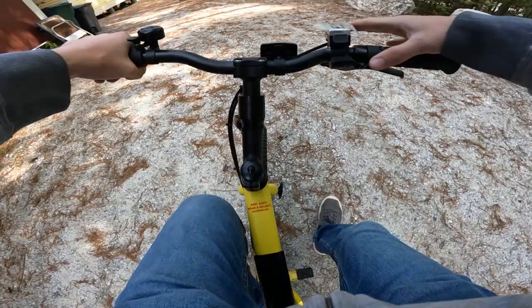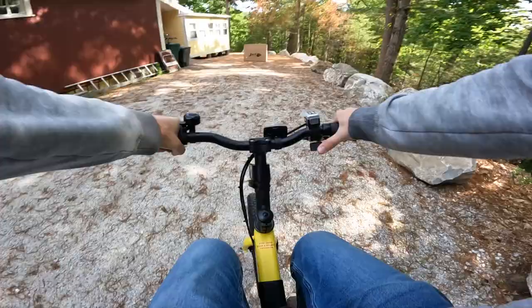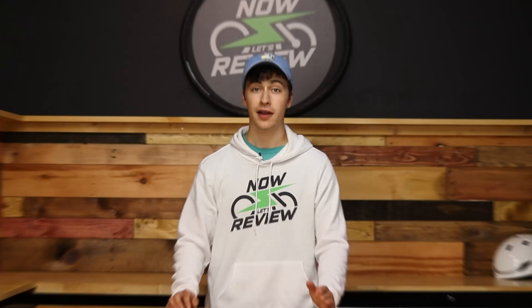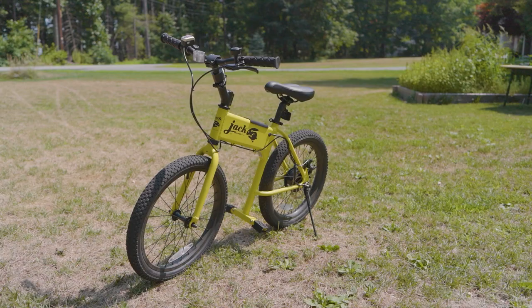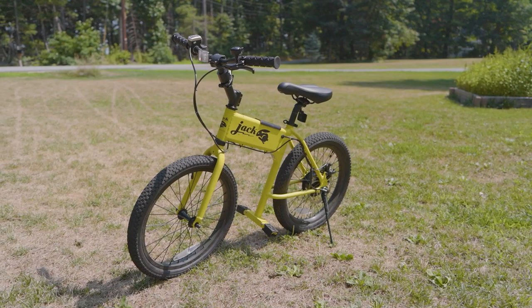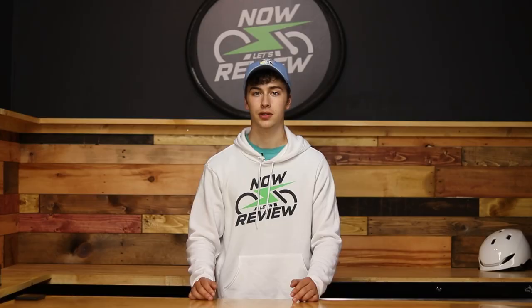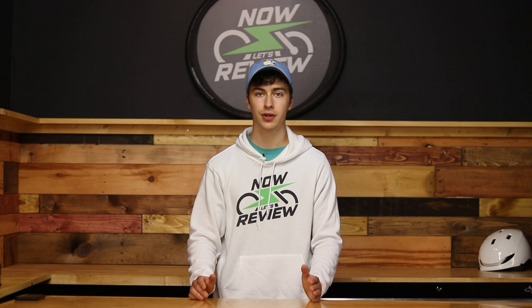Oh my god, it wheelies so easily. I might unironically like this thing. Yeah, this is — I'm gonna be a problem with this. Hey everybody, I'm Ethan and today I'm gonna be taking a look at the Jackrabbit electric bike. The Jackrabbit is less of an actual bike and more of a cross between an electric scooter and an e-bike. It has no pedals, a small range, and a surprisingly big price tag of a thousand US dollars. So is this tiny little bike at all practical or is it just a toy? We're gonna find out next on Now Let's Review.